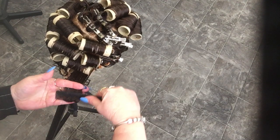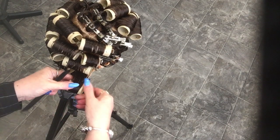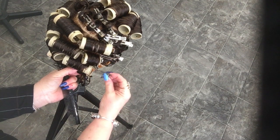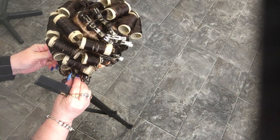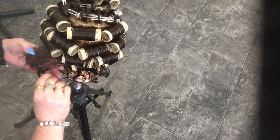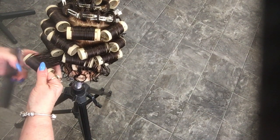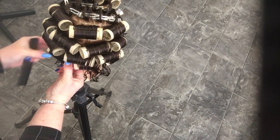It's perfectly fine to vary the length of your rollers to fit your shape, because the diameter is still the same even though your length will change. Half-off base — 90 degrees from the center of the base. Roll to sit half on, half off the bottom parting.